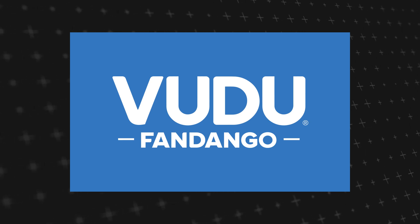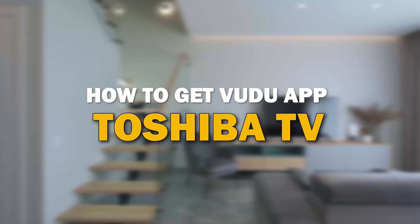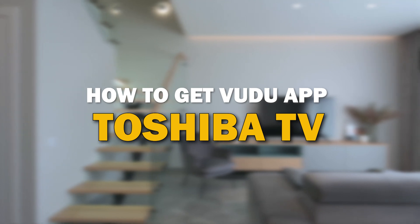Voodoo app is one of the most popular streaming apps out there today. In today's tech video, I'm going to show you how you can get Voodoo app on your Toshiba Smart TV.